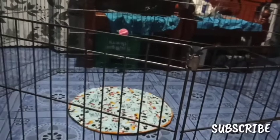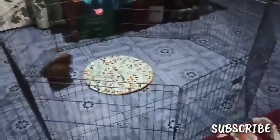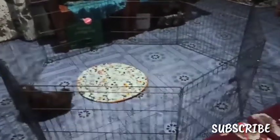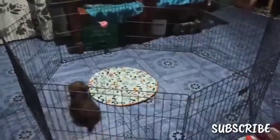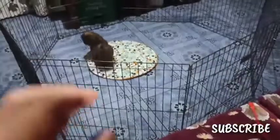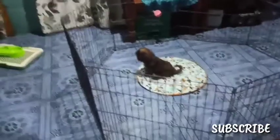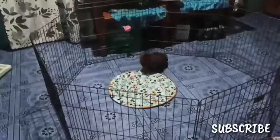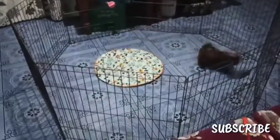So ganyan yung play pen. Ayan, so ano nga ba mas maganda — cage ba o play pen? So depende sa inyo guys. Kung marami kayong aso, mas maganda yung play pen. Tapos kunyari malalaki yung aso nyo tapos marami, so play pen is for me. Kung nakatiles naman kayo, okay yung play pen. Tapos kung mga papi pa, so dapat cage. Pero kapag lumaki na yung papi nyo, naging adult na, mas maganda yung play pen — mas malaki yung space na paglalaroan nila, pagtatakbuhan.